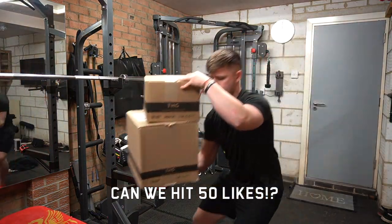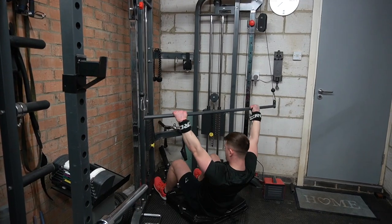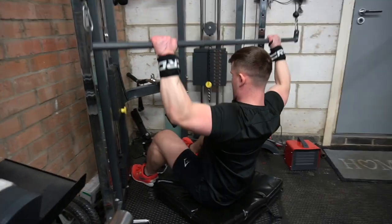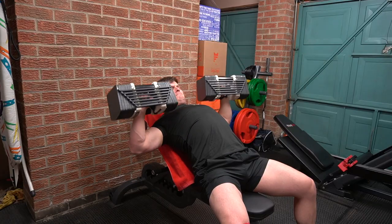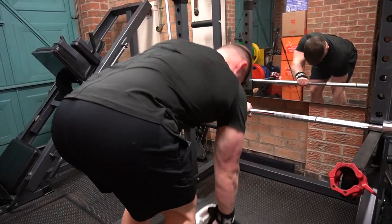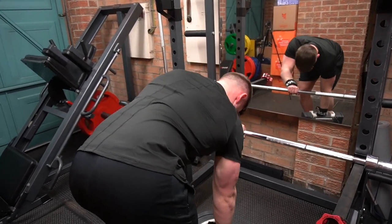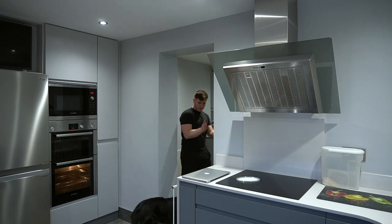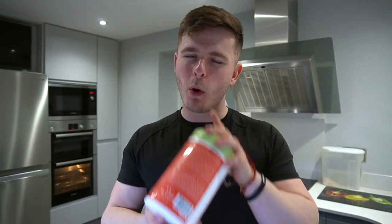Hello everyone, welcome to the channel. Alright then everybody, I'm excited for this one. What's up guys, Liam here and welcome back to LSJ TV. Thank you for tuning in today. If you are new here, hit that subscribe button, you won't regret it. If you are here because of the clear whey vegan protein title, stick around — it's going to be good.